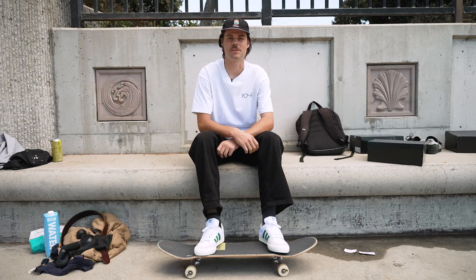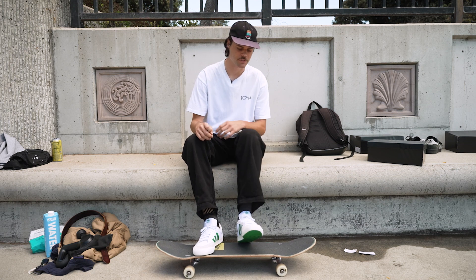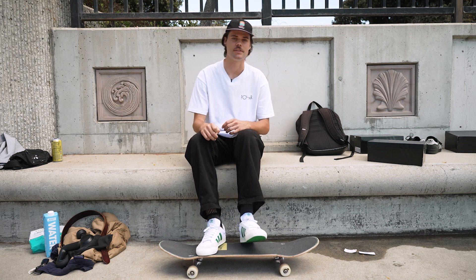What's up, it's Ethan from Skate Warehouse with my first thoughts on the new Nora shoes. These have a really low profile. I really hope to see how this toe cap holds up, and yeah, excited to skate them.